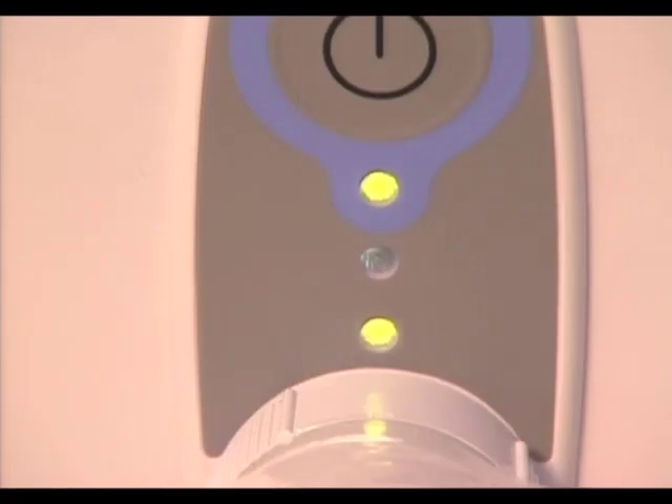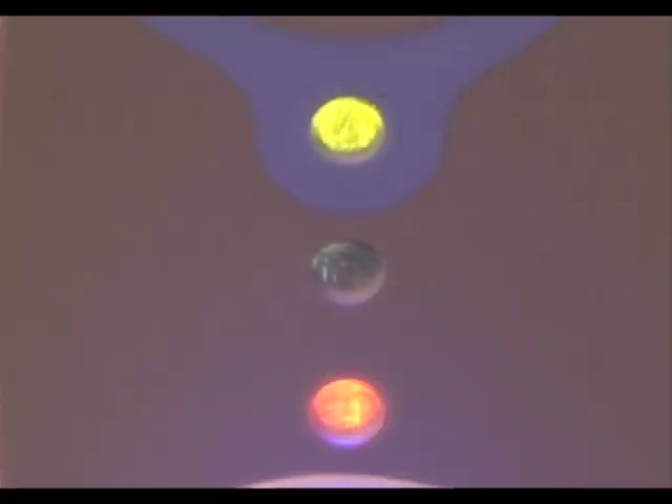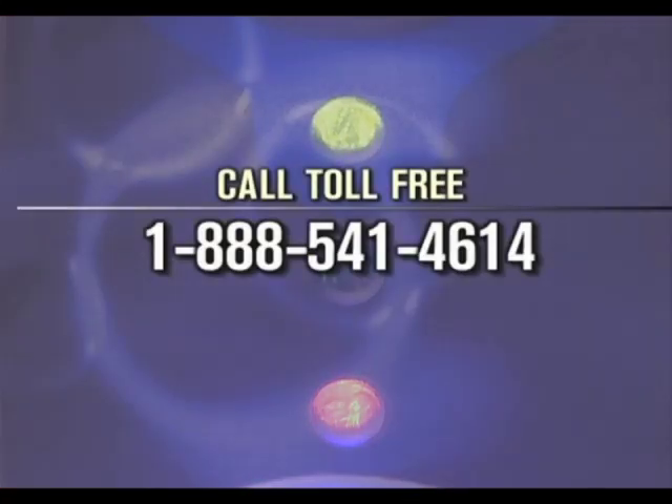If the radiometer LED indicator turns green, the LSU is providing enough light for a proper Velscope examination and you may proceed. If the radiometer LED indicator turns orange, the lamp assembly may need replacement. Wait for 30 seconds and try again. If the radiometer LED indicator again turns orange, contact our customer support.